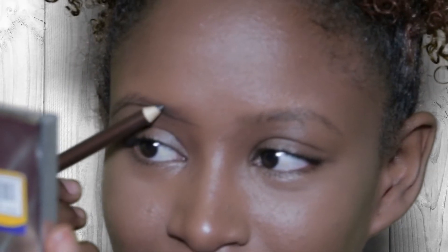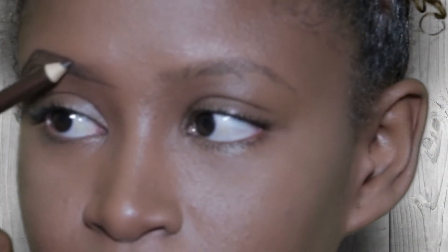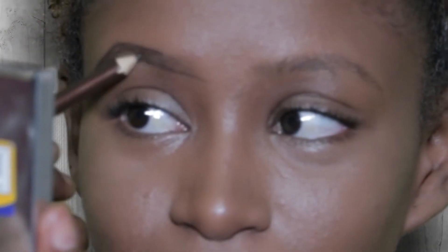The first step is outlining the lower part of the eyebrows. For the second step, you are not going to start from the beginning but the middle part, and that's because you want to give it a natural look. Ensure the tail is thin. Once you're done outlining, we are now going to fill it in.